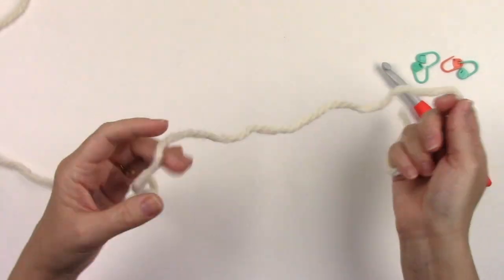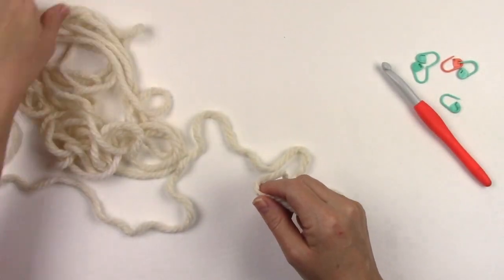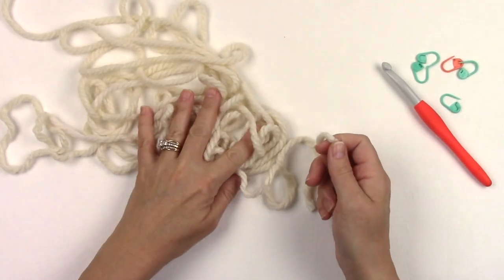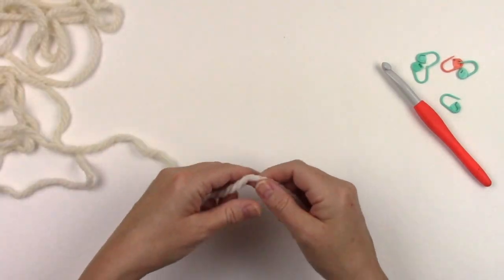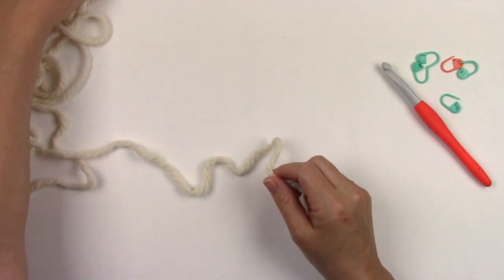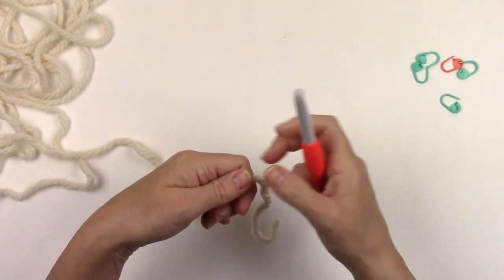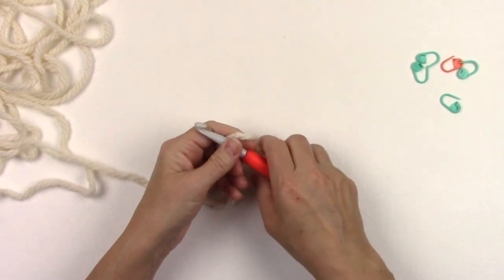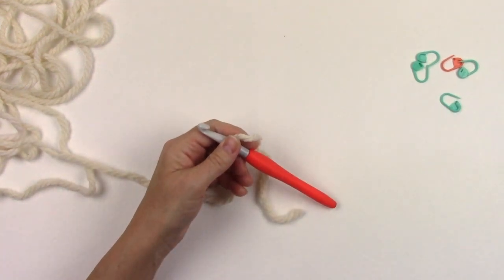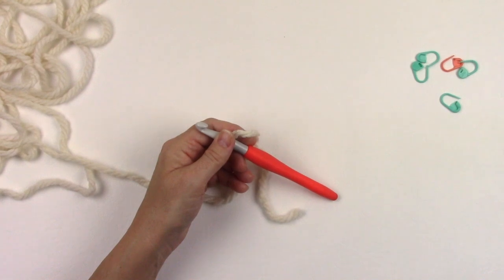Before you begin any knit look crochet project, it's a good idea to pull several yards of yarn from your ball or skein and leave it lay loosely on the table or on your lap. This will help you control your tension. When working knit look crochet stitches you want to make sure your tension is nice and loose, otherwise it's hard to get your hook into your stitches when you work the following rows.